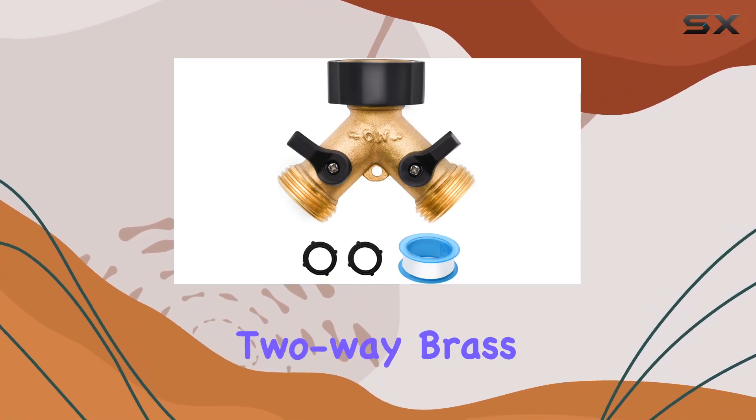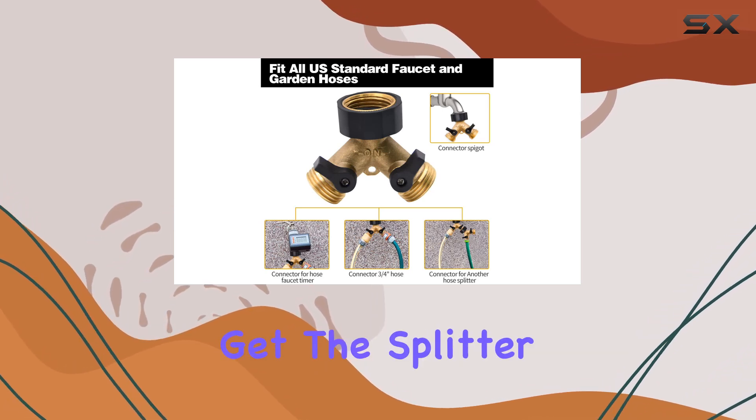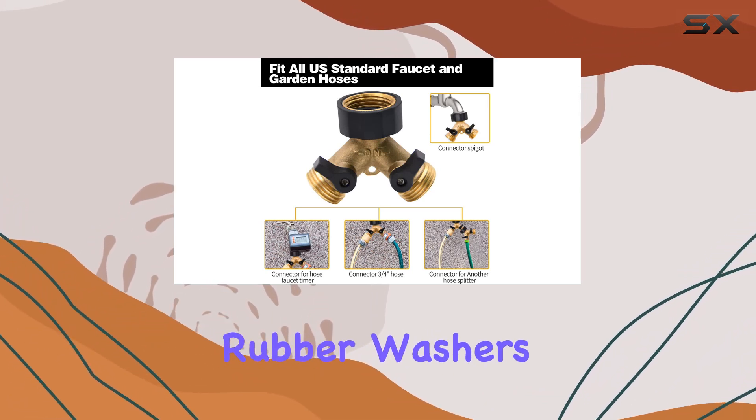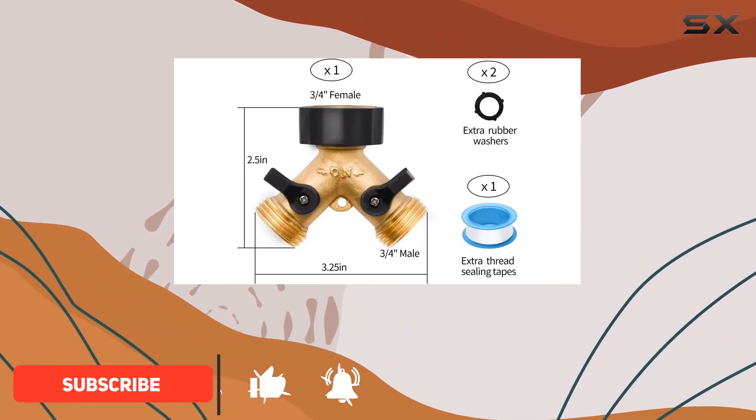Today, we're taking a close look at this two-way brass hose splitter from Wolfsemini. Right out of the box, you get the splitter itself, two spare rubber washers, and a roll of thread-sealing tape — a nice touch for ensuring a leak-free setup.